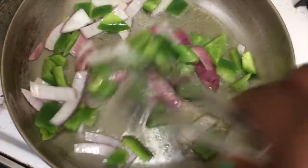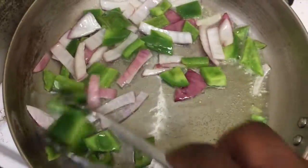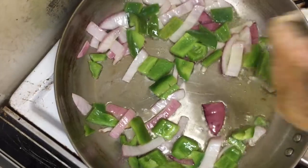Here's a quick little fish recipe. It starts off with bell peppers and red onions. I use red onions because they have a lower sugar content than white and Spanish onions.